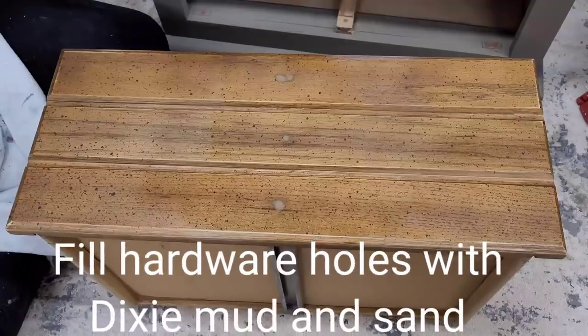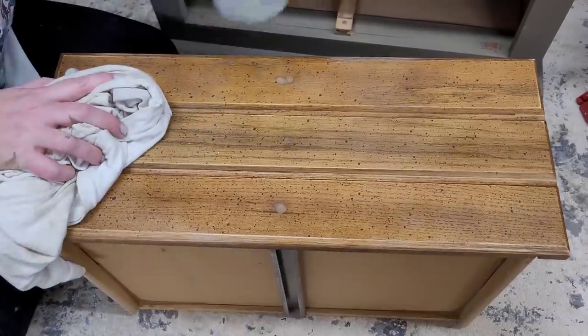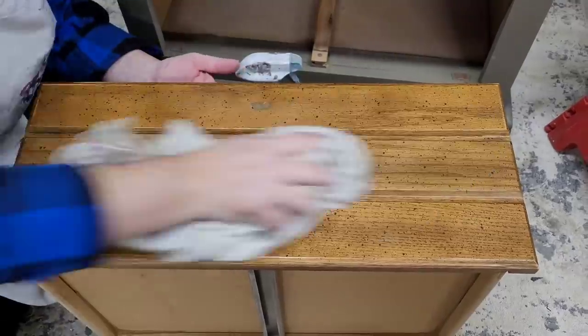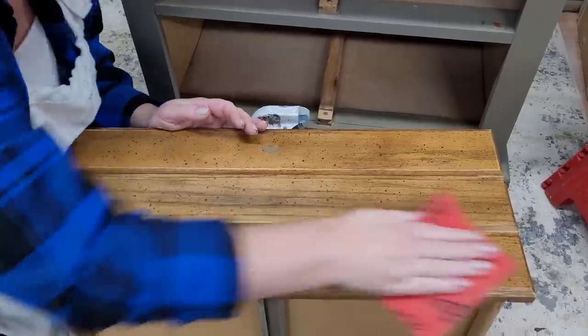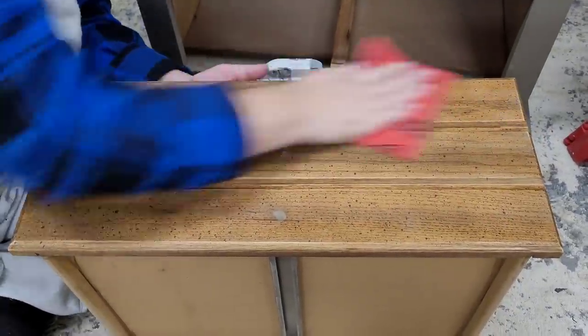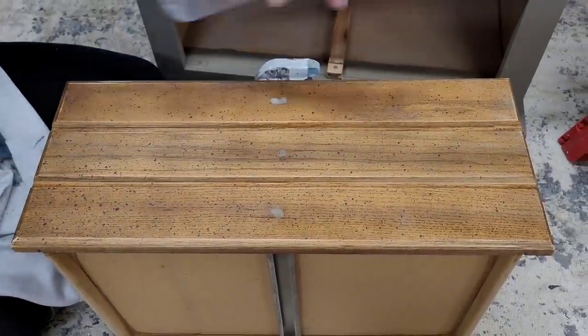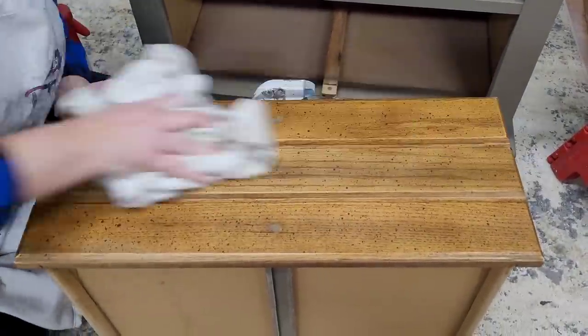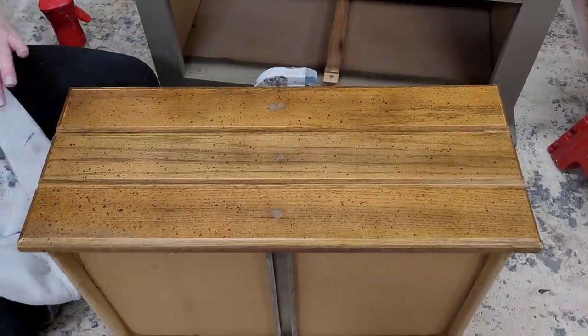Because I knew I wanted to give this set an almost industrial feel, I knew I wanted to replace the hardware. I started by filling my hardware holes with Dixie Mud and sanding them smooth. Then I cleaned my drawers with White Lightning cleaner. After rinsing away all the cleaning residue with water, I scuff sanded the front of my piece using my Surf Prep RAD pads — this is a recommended step with Silk paint to take the sheen off your existing finish.